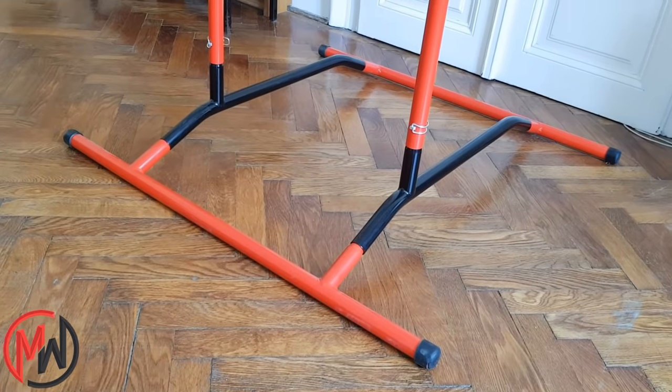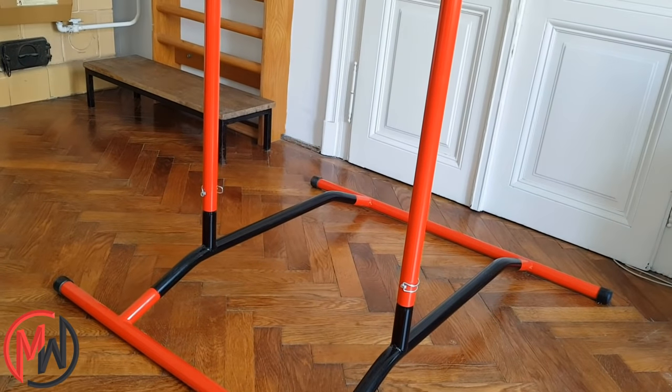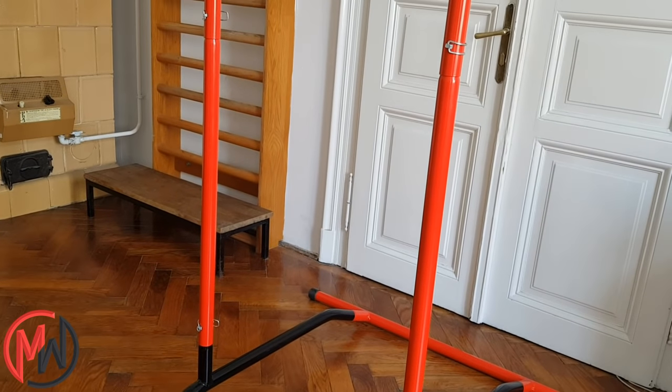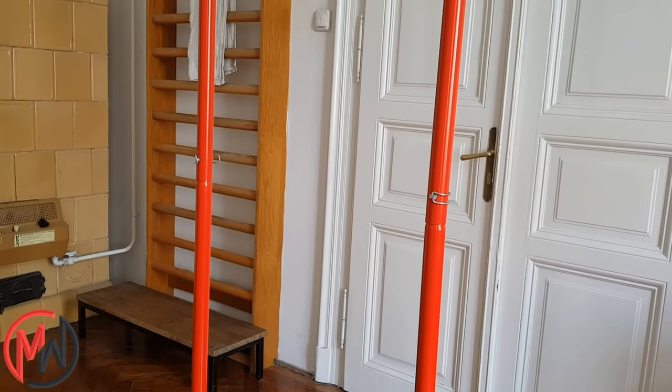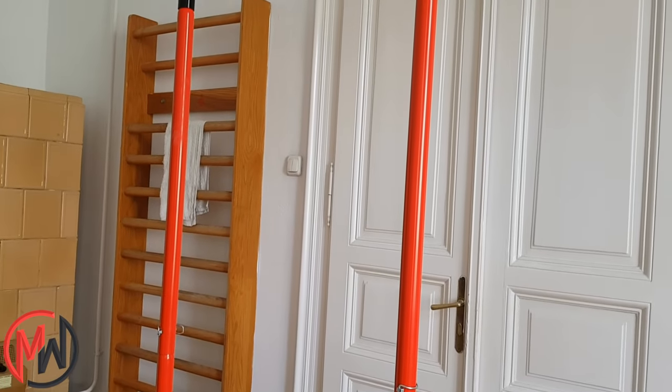Now let's start with some technical information. The whole structure's height is about 2 meters, so you probably have to bend your knees during pull-ups, but it shouldn't be a problem. The size of its base is 117cm x 113cm, so it's stable enough for working out.